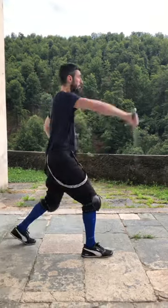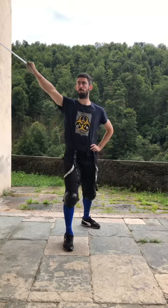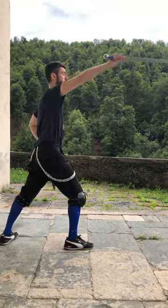Step one: left upward cut with the two edge. Step two: thrust forward. Step three: right downward cut with the two edge with a small lunge.